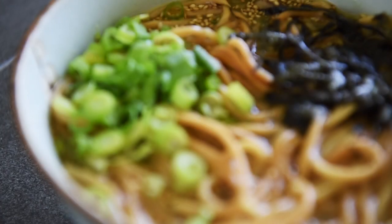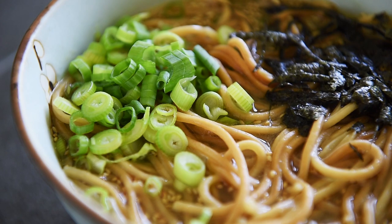You can now make this delicious shio style ramen with absolute confidence. And just like that, you can make your very own restaurant quality vegan ramen. That's just amazing.